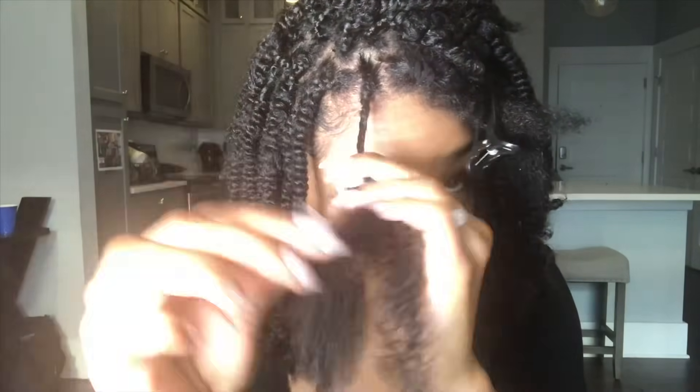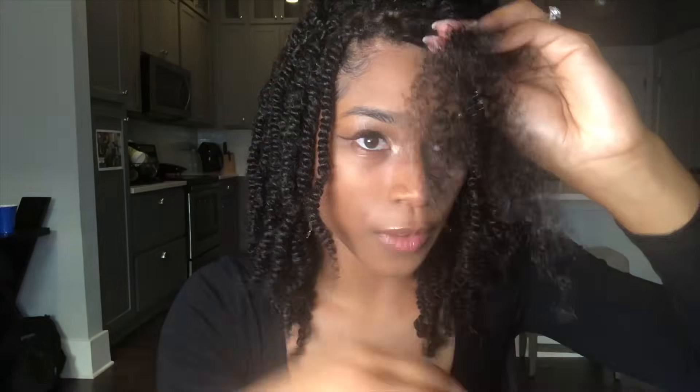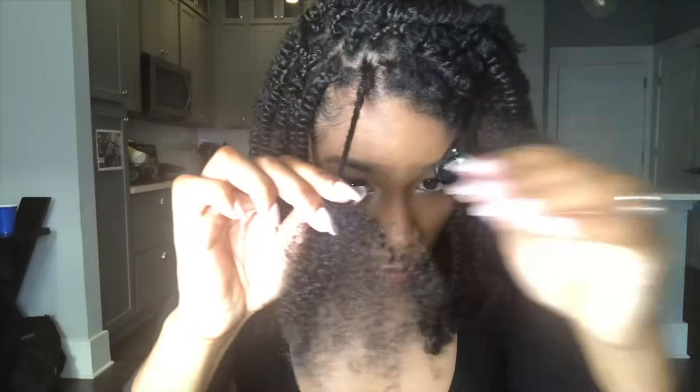I'm just twisting down. What I like about this style is that with a lot of twist styles you have to rotate your fingers the opposite way to achieve the Senegalese look, but with spring twist hair, since it mimics your hair and has a kinkier texture, it's easier to just regularly twist it. So you continue to keep twisting down.